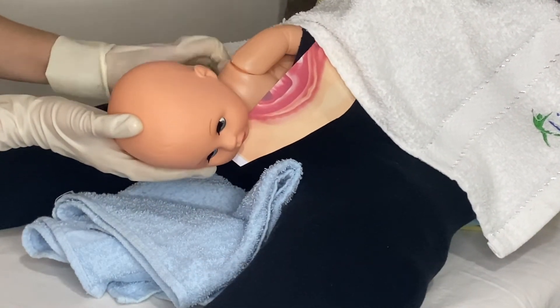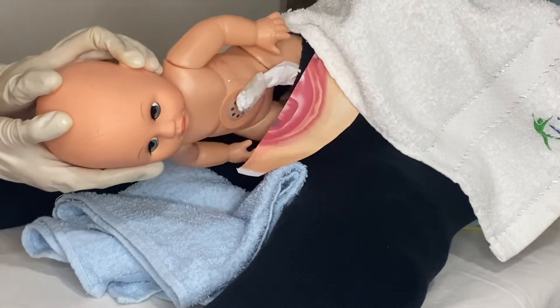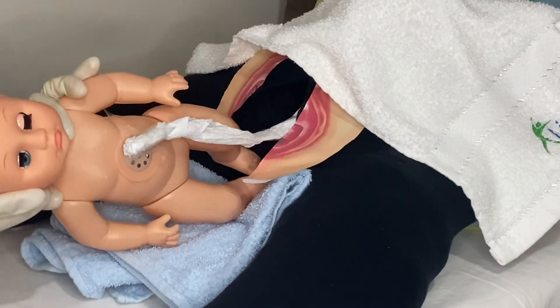Support the head with the anterior hand and support the body with the posterior hand. The body will spontaneously deliver.